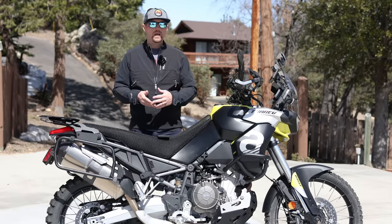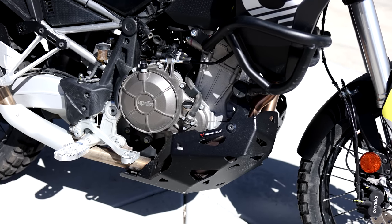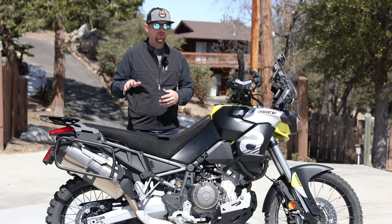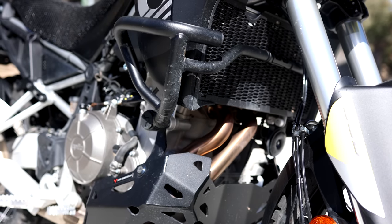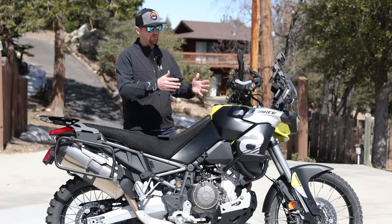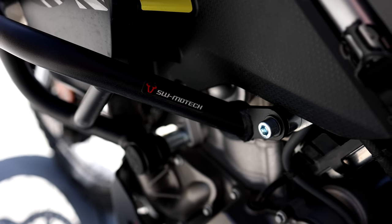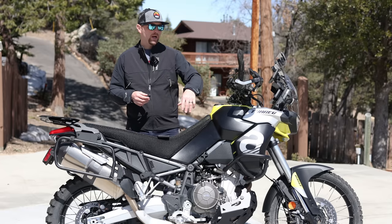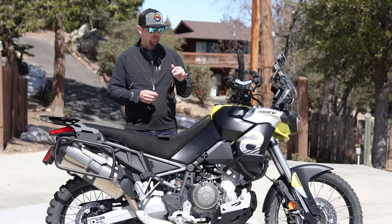SW Motech was nice enough — they sent out their crash bars and their skid plate for this bike. I have been using SW Motech for the past probably 15 years, long before I ever did YouTube, and I have always found their products to be exceptionally well engineered, strong, and well designed. The crash bars fit slim to the bike, they don't look too obtrusive, they're extremely strong, and they have good strong mounting points. They work as designed — when you drop the bike over, you'll impact the crash bar and your hand guards or bark busters. I highly recommend the crash bars.